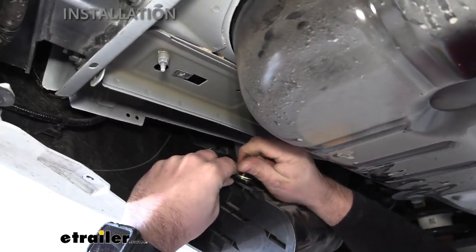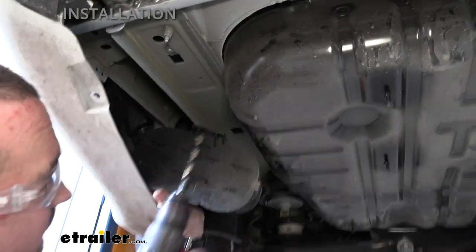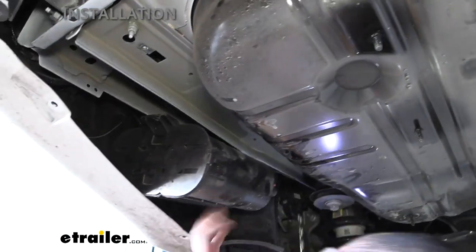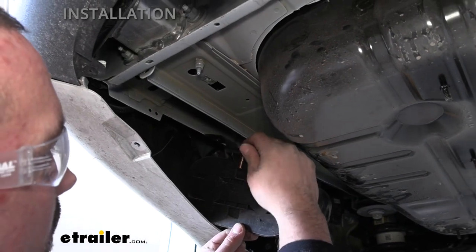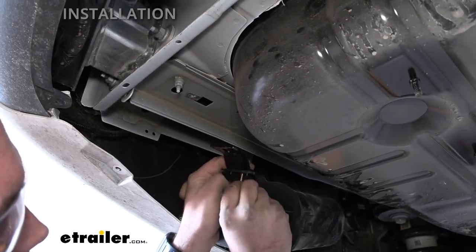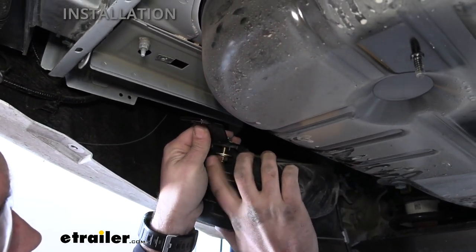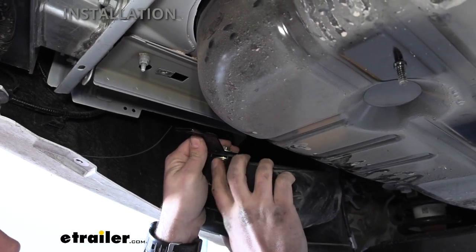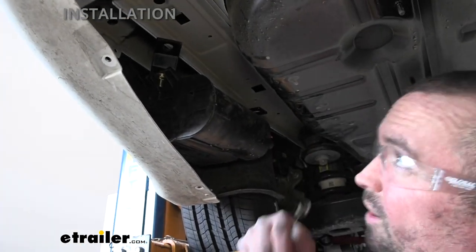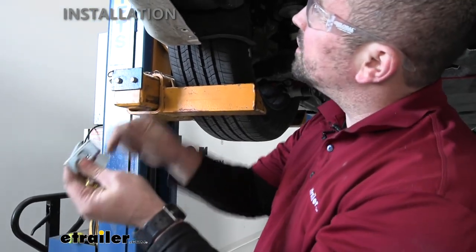Using an 11/32 drill bit, enlarge the hole to get the bolts to go through more easily — do the same on the other side. Then pass your bolt through that hole, follow with a flat washer, and add the flange nut — leave it hand-tightened for now since we'll need to move this when putting it through with the carriage bolts. With the canister dropped down, repeat the same fish wire process as on the other side of the vehicle. Remember to use the short spacer blocks for the front holes here.